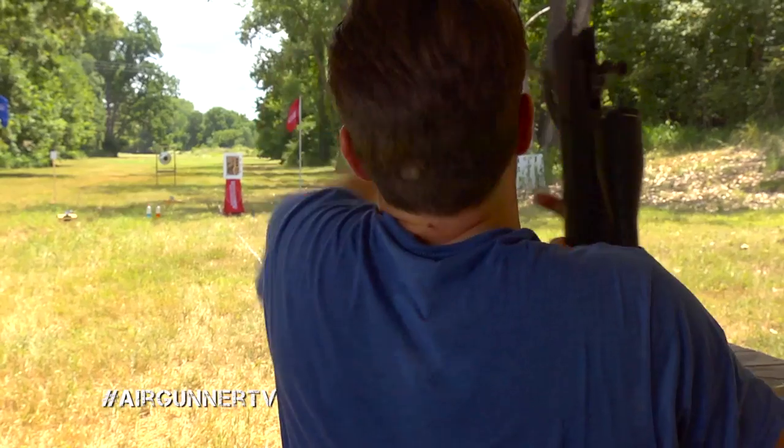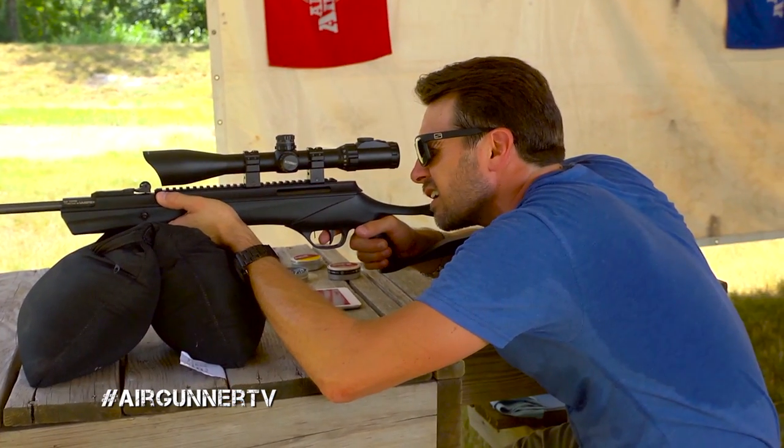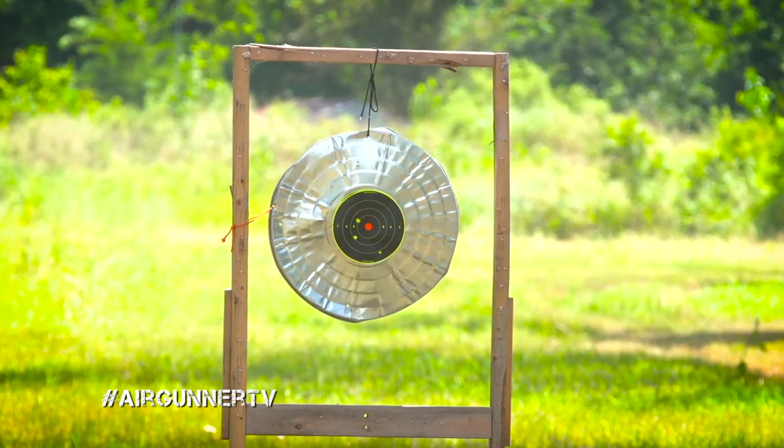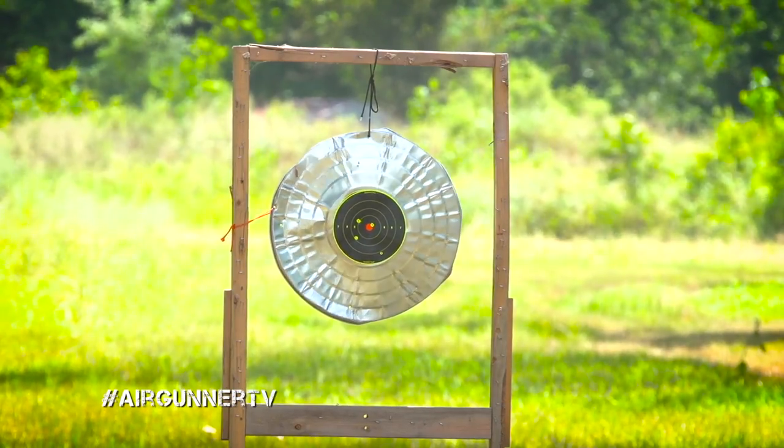A little just high and to the left — let's see if we can get on target. Getting closer. Bullseye!